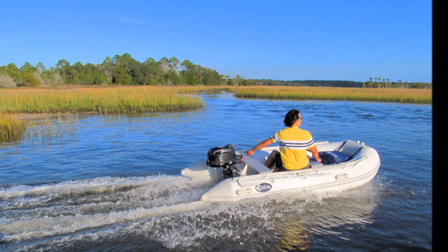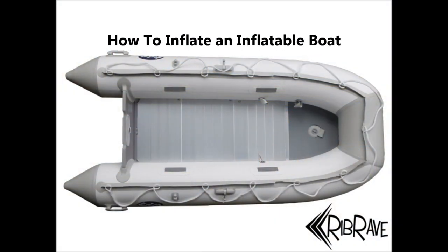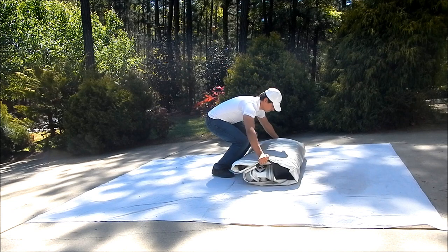Hey everyone, this is Phil from Rib Rave. Today you're going to learn how to inflate an inflatable boat and set up the aluminum floorboards inside. Make sure that if you're working on a rough surface to place a tarp on the floor to prevent damage to your boat.